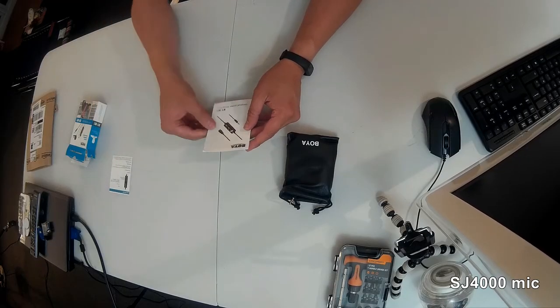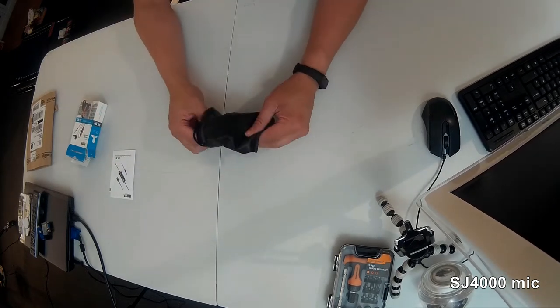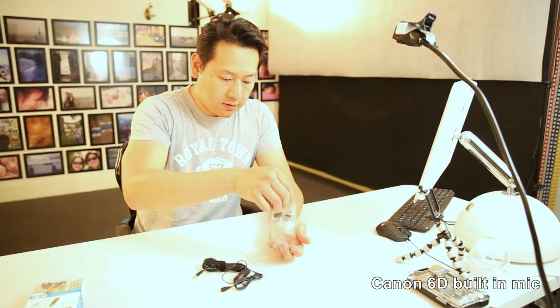It comes with a little pouch, instructions in Chinese and English — which I can read both — and a leaflet. There's also some silica gel to keep it dry, a clip device, a foam covering, and an adapter which I don't need for now.